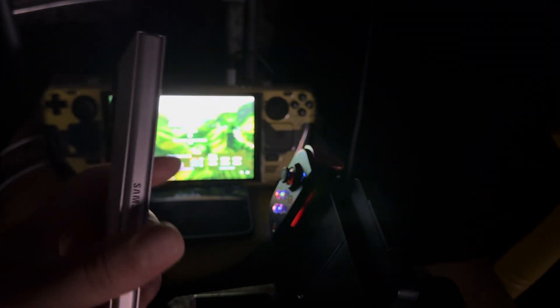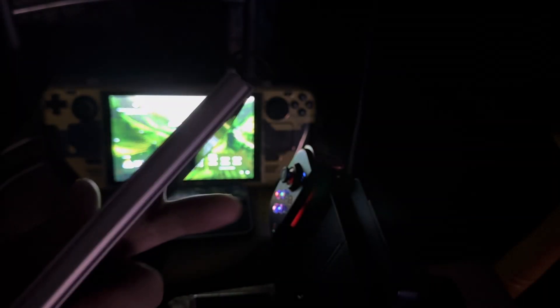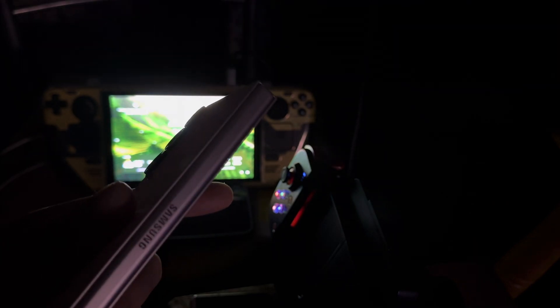This is the Galaxy Z Fold 6 — I got this today and paid $1,100 for it. You can see it's premium. I like the precision cuts, it looks really nice, especially the Samsung name which is now a finished part, not like it was before. I haven't tested the cameras or anything like that.